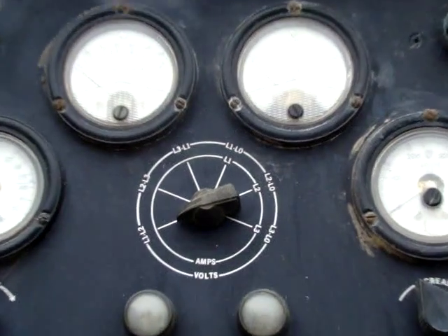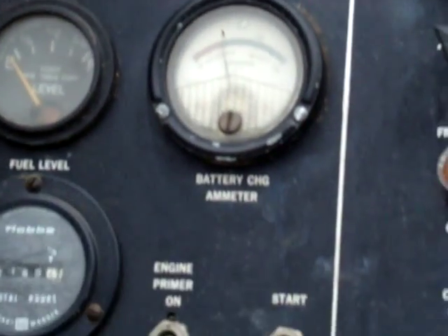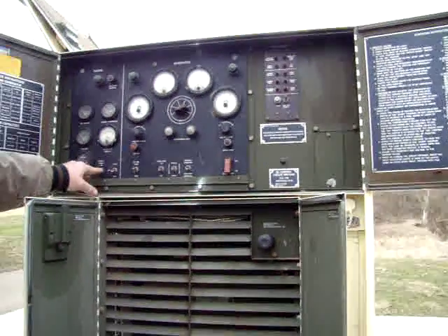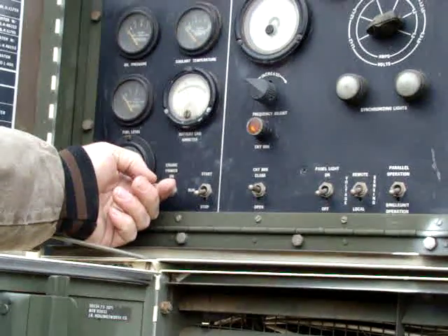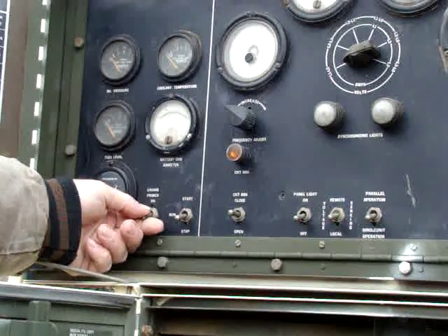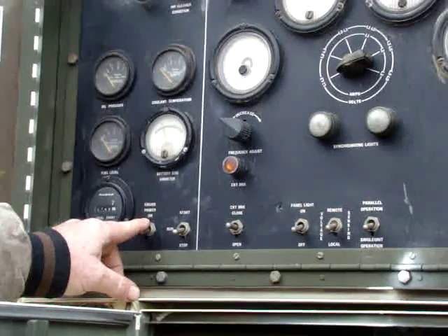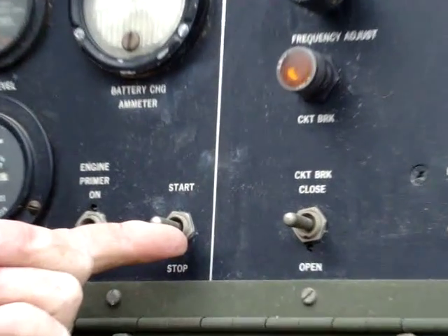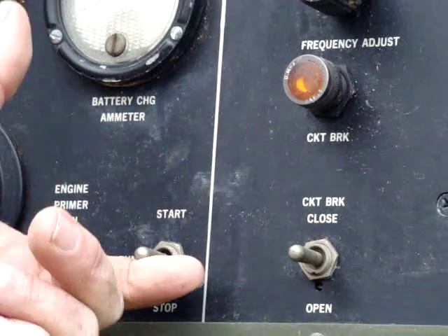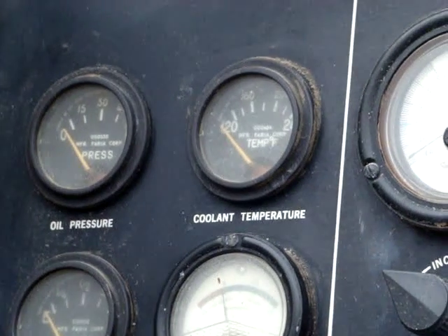These are your engine gauges, and these are your generator gauges. There's a fault indicator panel over there which I'll show you in a minute. To start this thing, if it's bitter cold and you need engine primer or starting fluid, it does have a system for that. In this case it doesn't need it — this thing has always started well in cold weather. There's your start and run switch; to start it you shove it all the way up to start until it catches and runs, and you see your voltage come up, then you can release it.